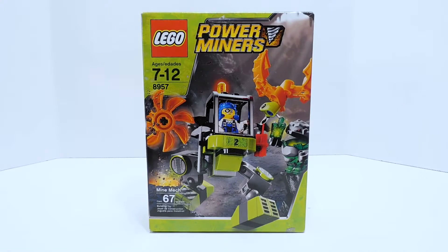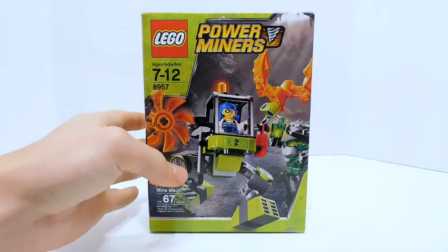Welcome to another Demarcation Media LEGO review. Today we are going to be taking a look at another Power Miners set. This is the Mine Mech.